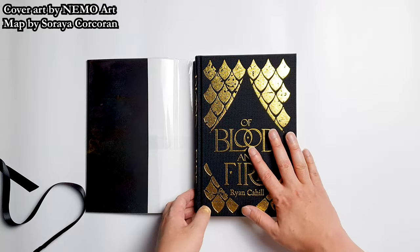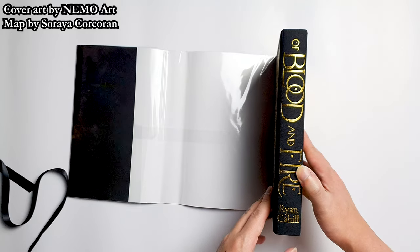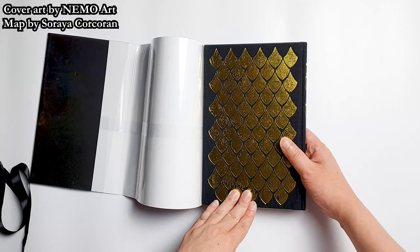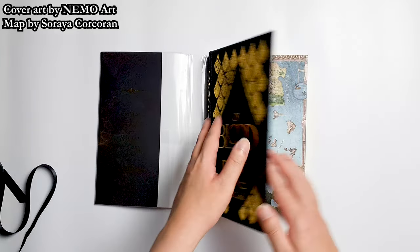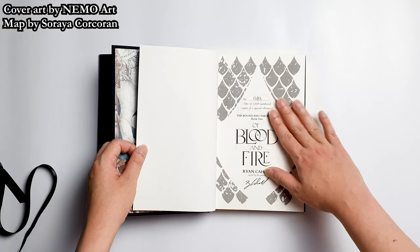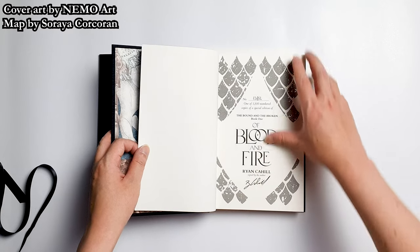This is the naked hardcover — look at the gold foil here. This is Of Blood and Fire, and this is the spine and the back cover. I think this is designed to reflect a dragon egg in golden color. Now let's take a look inside the book at the artwork and the quality of the paper. If I remember correctly — oh, this is copy number 1,382, one out of 1,500 numbered copies of a special edition of The Bound and the Broken: Of Blood and Fire by Ryan Cahill.